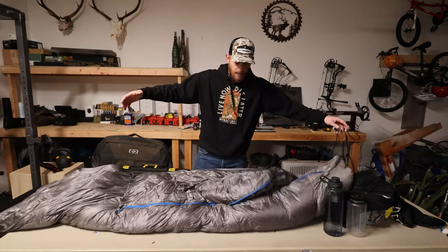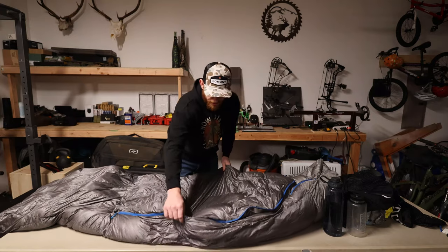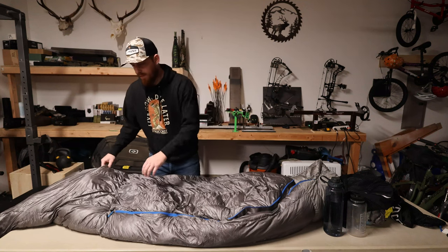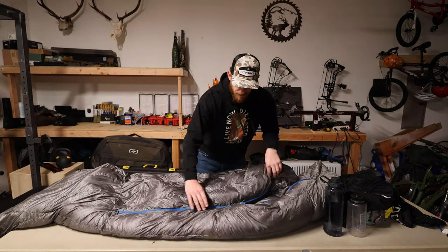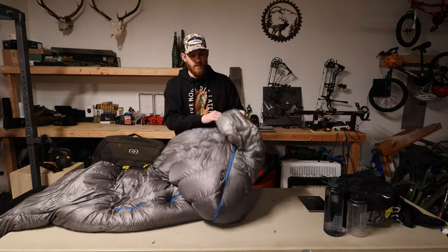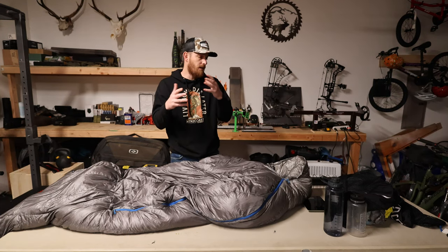I'm 6'2" and this thing will fit a guy that's 6'5", no problem. There's plenty of space, it's got a big wide shoulder box — as you can see, it takes up the whole width of the table. It's also got a big foot box with lots of room to move around. The zipper is double-sided, opening and closing from inside and outside the bag, and it zips all the way up to the head so you can really retain some heat. It's got tension locks to cinch the hood down and almost fully enclose the bag.